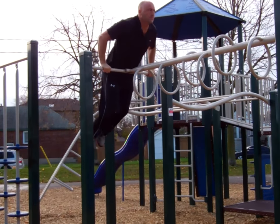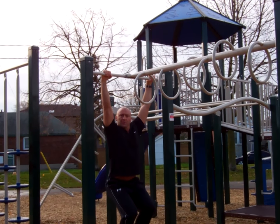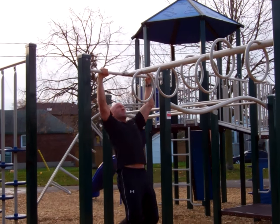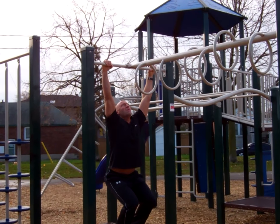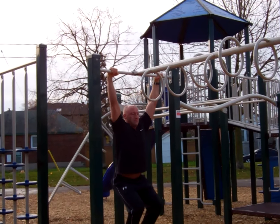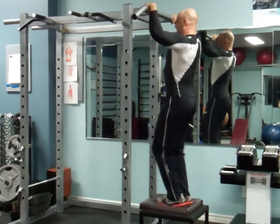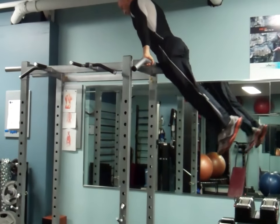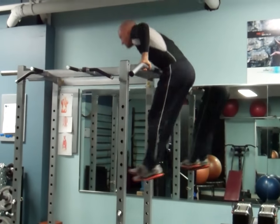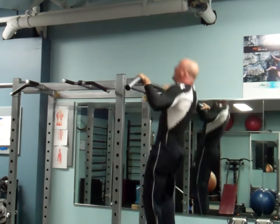Now I've progressed to a higher bar, which makes it much more challenging. I can still touch the ground but I can use much less leg drive to assist in the muscle-up, and I'm going to continuously progress to higher and higher bars so I can use less assistance with the legs. You can also perform this exercise at a gym by placing a box or an adjustable step underneath you and jumping off of that, then decreasing the height of the box as you become stronger.